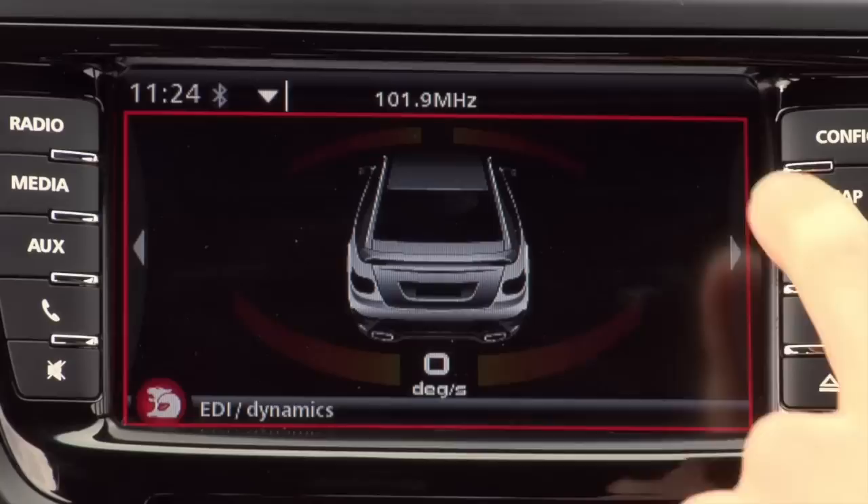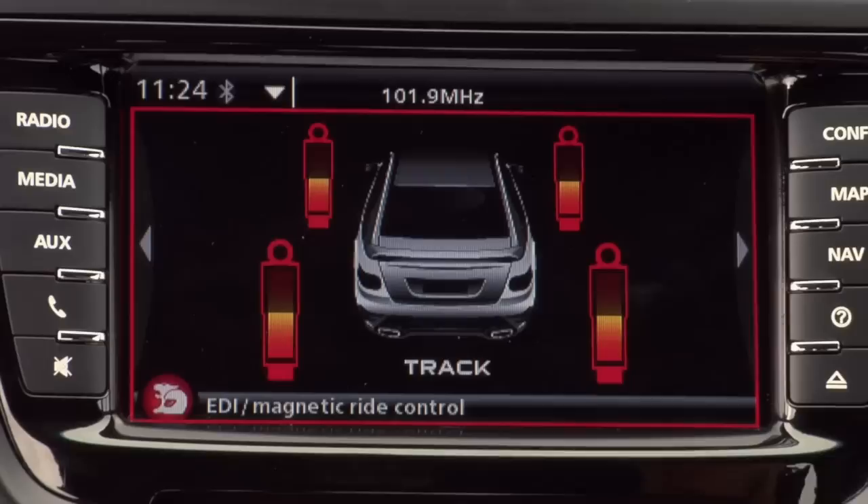That's certainly something we'd only encourage you to be using on the racetrack. Magnetic Ride Control is still part of the E3 range and is a fantastic addition from E2. You now get a graphic demonstration every time you turn it on and off, showing you how much Magnetic Ride Control is being used.